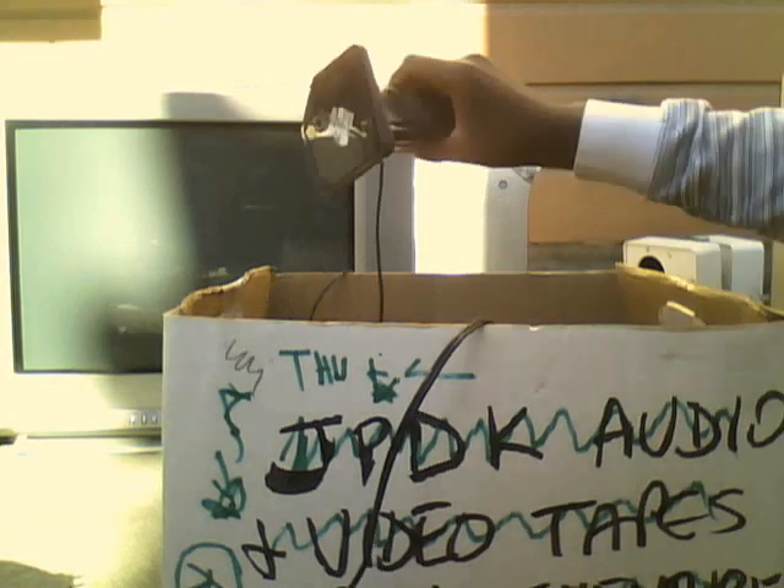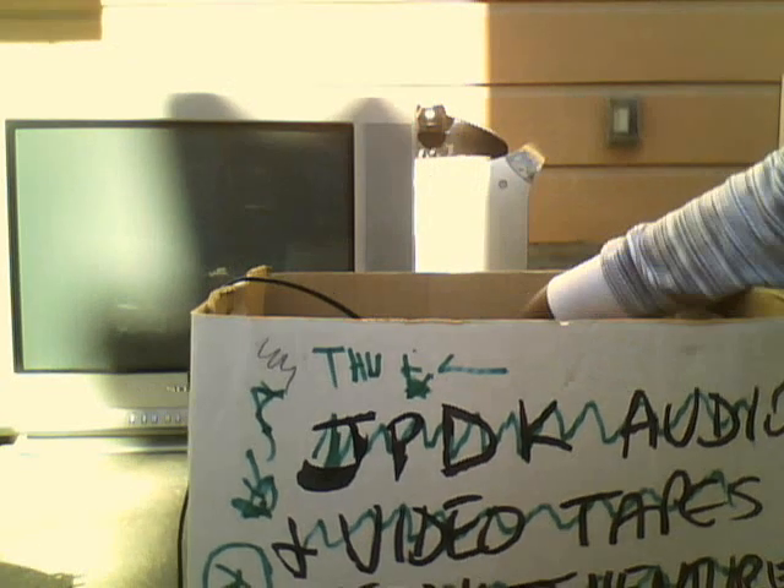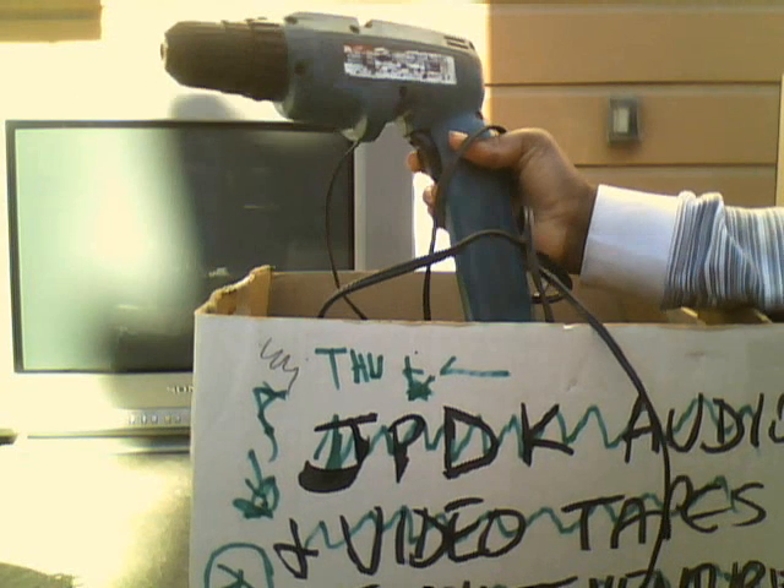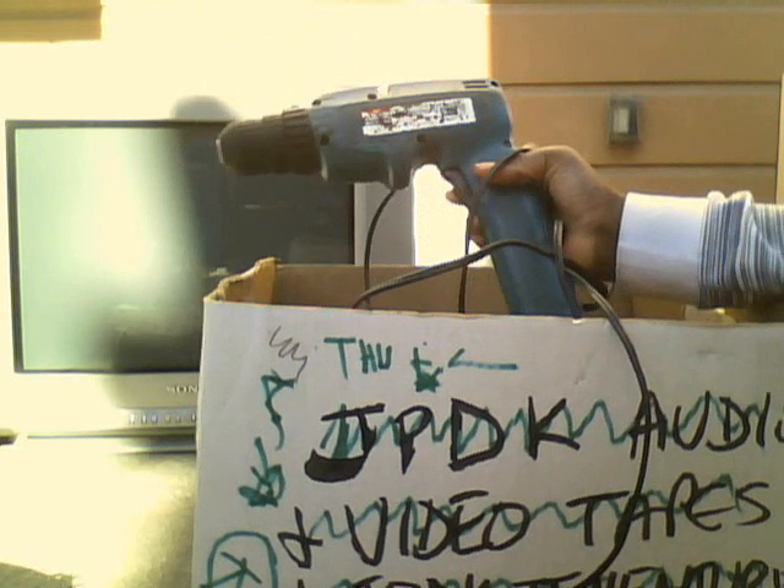I'm not going to keep all of this stuff. This is an RCA speaker or something. And then this is like a big drill — some kind of drill. I don't need one of these giant drills, so I'll probably just donate it soon, on the next donation day after the Iowa set. I think this is part of the drill. And then this is some kind of Advent wireless — don't even know what it is.